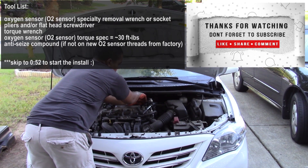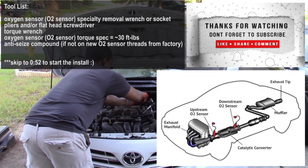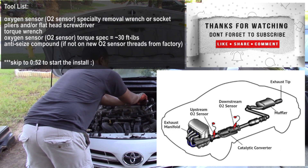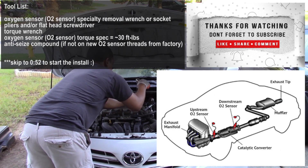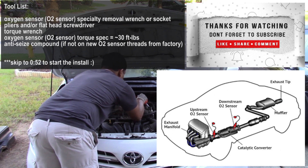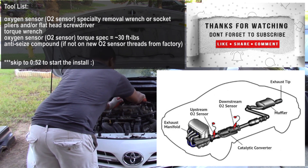Welcome back, it's your guy Engineer Mojo with another car tutorial video. Today we are working on a 2016 Toyota Corolla — we'll be replacing an O2 sensor for a check engine code of P013A. This will be the downstream O2 sensor replacement. The downstream O2 sensor is actually after the catalytic converter, not on it. The upstream O2 sensor is before the catalytic converter. For this replacement, we're doing the downstream O2 sensor, which you will find after the catalytic converter.